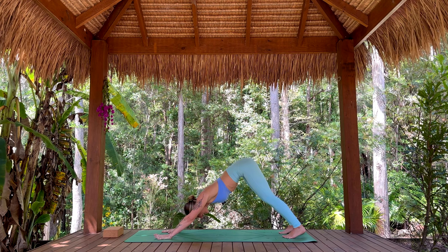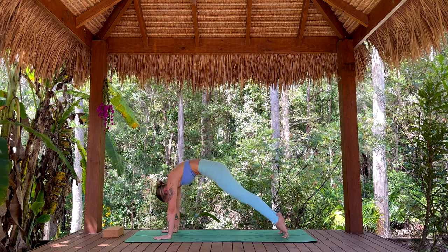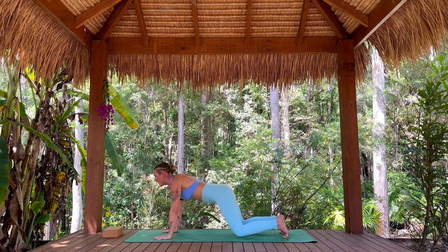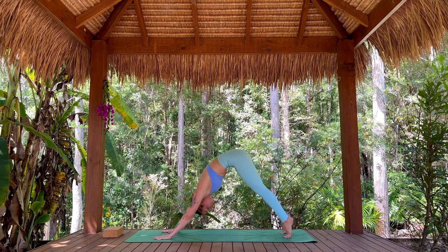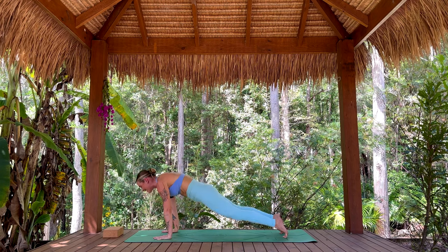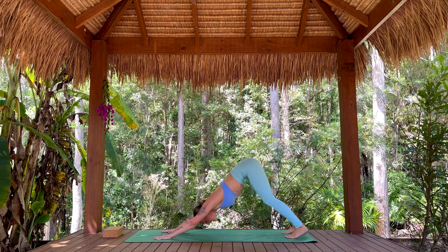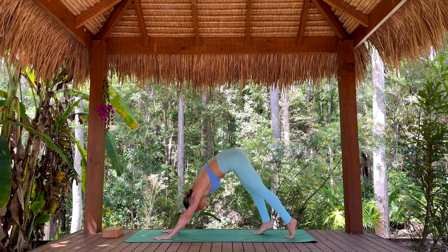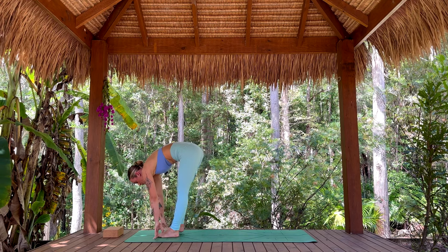Let's find some spinal waves. Inhale, rise to the toes, draw the belly up, round the shoulders forward. Exhale, drop the knees, arch the spine, press back. Once more — inhale, come forward, take your time, make this feel delicious in your body. This time we lift up, start to walk the feet all the way to the top of the mat — we'll meet in a forward fold.